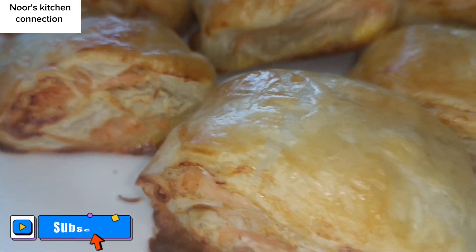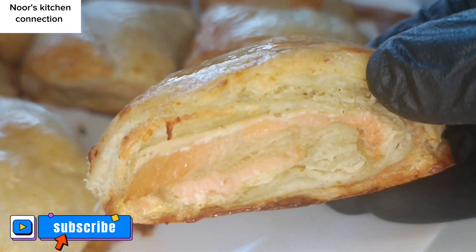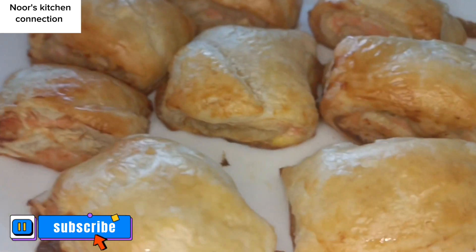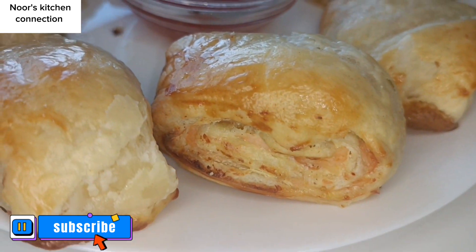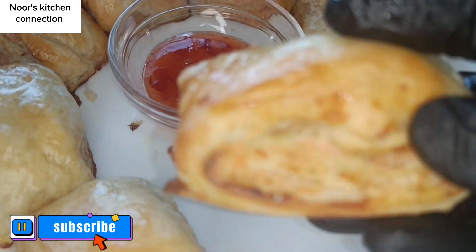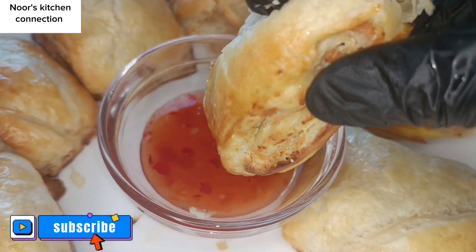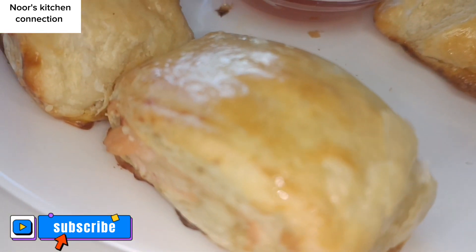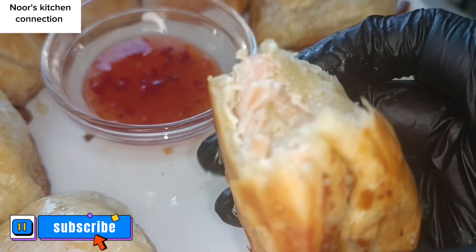Bismillahirrahmanirrahim, assalamualaikum. Welcome to Noor's Kitchen Connection. Today we're making very nice, easy salmon cream cheese appetizers. These are very delicious and very tempting — you can have them as a tea-time snack or as a brunch party appetizer. Your friends and family will love it. Please subscribe to my channel, share the recipes, and press the bell icon to get all the recipes on time. Let's start making these delicious salmon cream cheese appetizers with a puff pastry sheet.